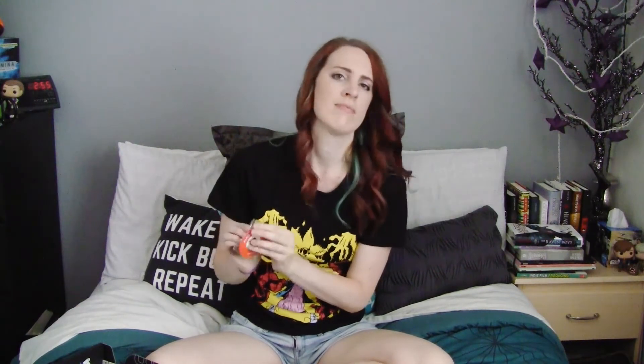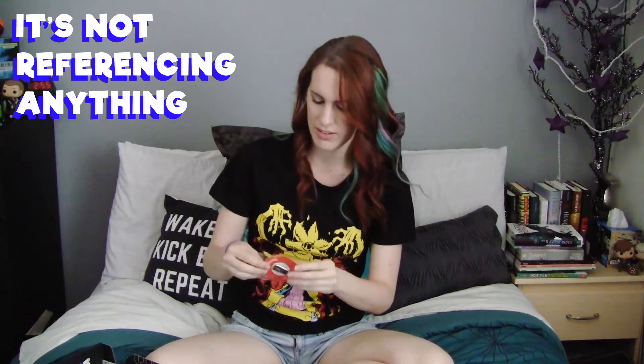We've got the usual Loot Crate pin which is a cassette player. I'm not sure what it's referencing — I feel like I should know but I can't place it.